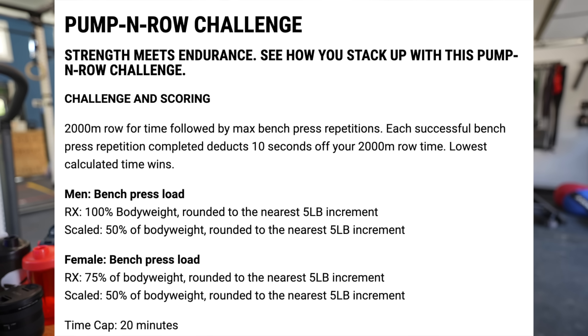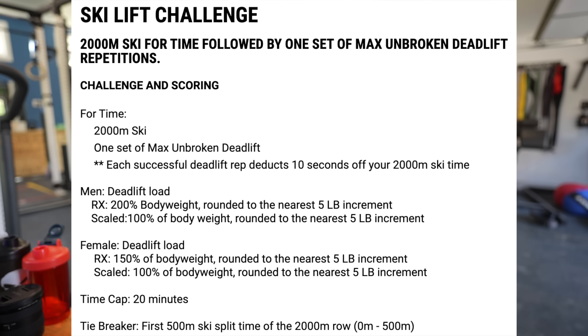Now I want to talk about their next challenge. This shirt is cool — it's yellow and teal. The ski lift challenge looks a lot like the pumping row, where it was a 2K row and then max bench press reps. This time around it's a 2K ski, and every time you do a double body weight deadlift, it removes 10 seconds from your time on the 2K ski. This is done in a 20-minute window and the tiebreaker is your first 500-meter ski.